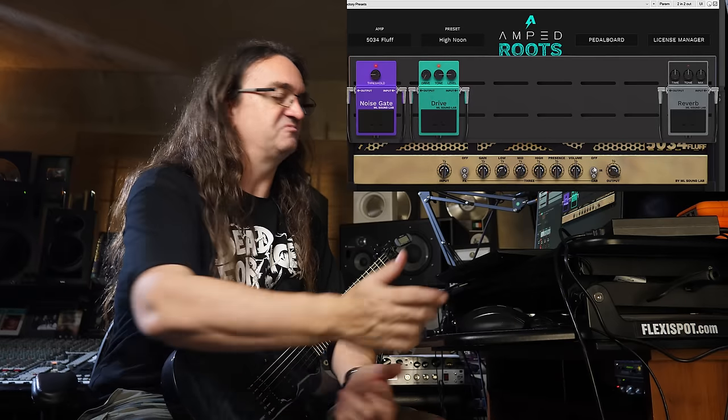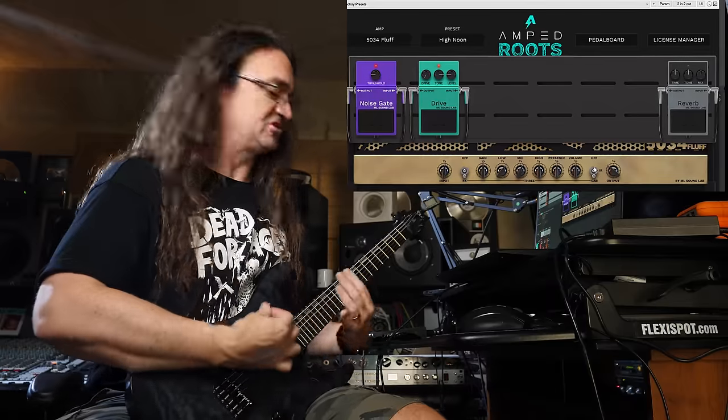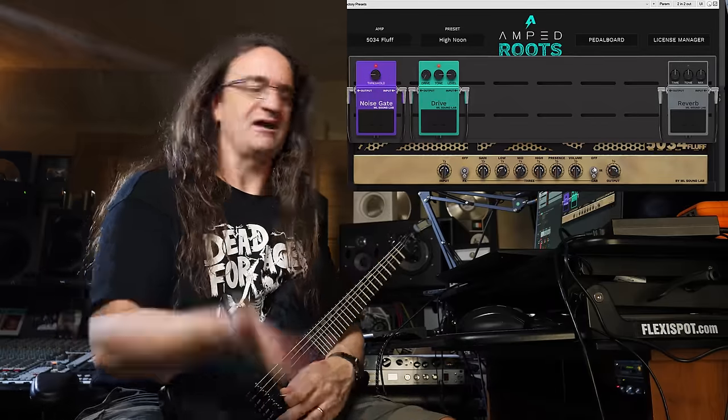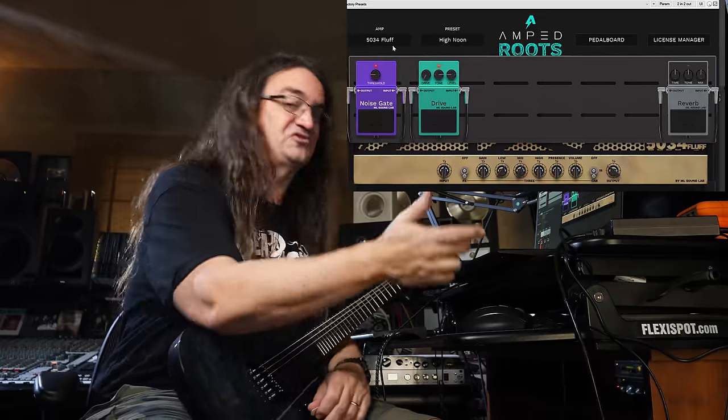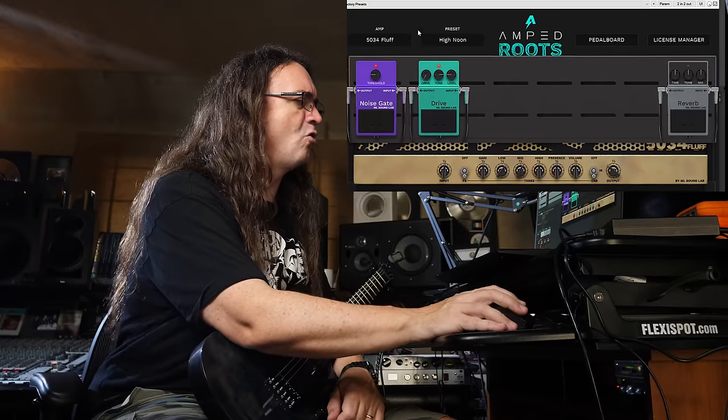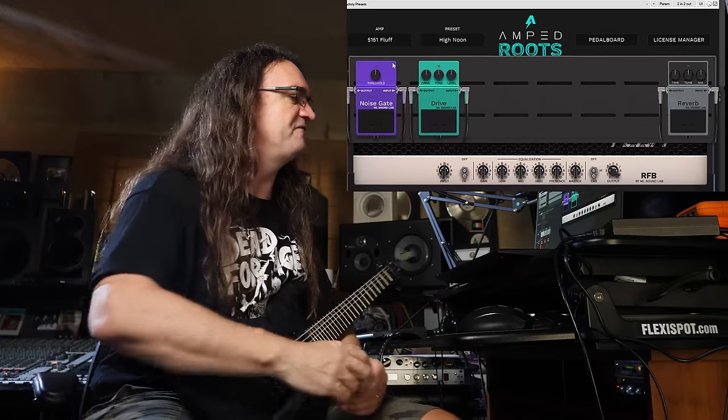That sounds good right out of the box. Now this is just the free version, and there's also a paid upgrade for about 67 bucks — correct me if I'm wrong — where you get the 5151.